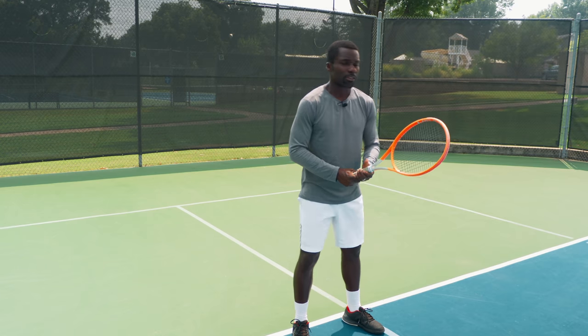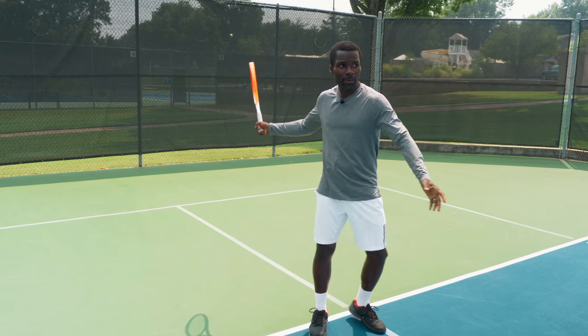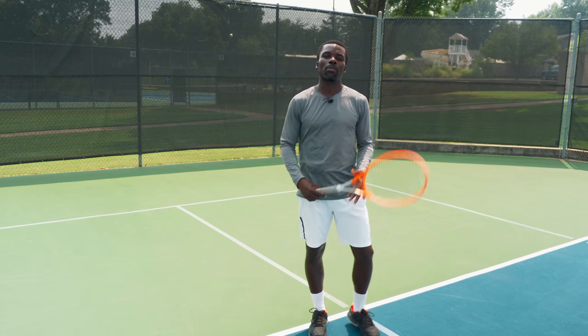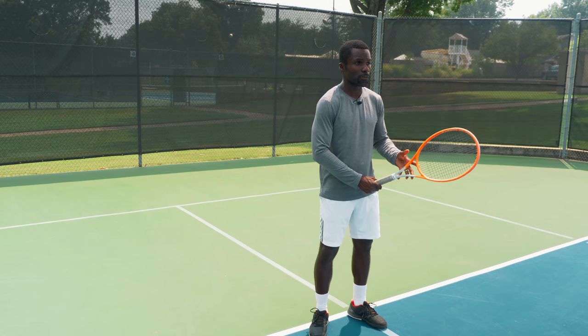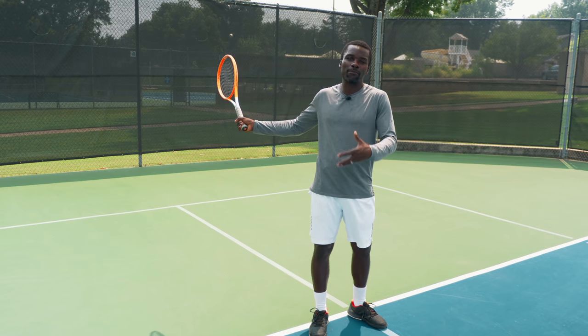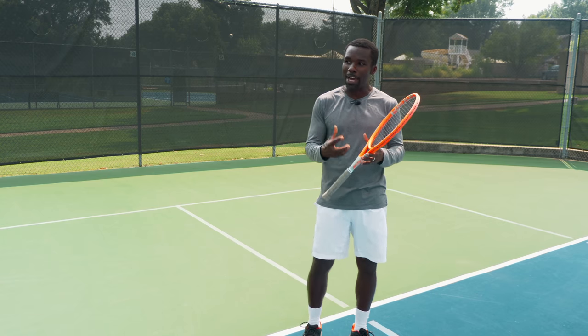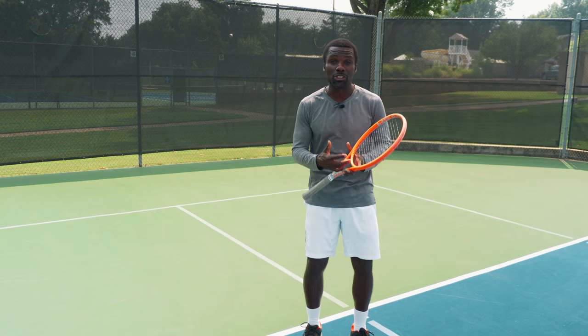So you're ready for the ball, you're at a drill or a lesson, your coach is like 'get your racket back,' and you take the racket back. And they're like 'no,' and you're like 'what? The racket went back.' Well, the problem with this style of take back is a couple of things. First of all, it takes your racket back in a way that doesn't involve your body. And your body is the engine of your stroke — meaning the body provides the power you're going to need to swing, and it makes it easier to swing.